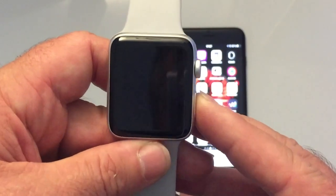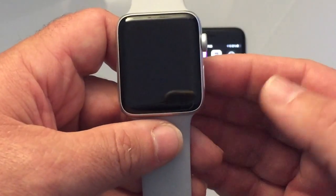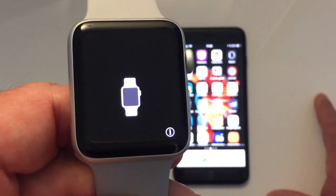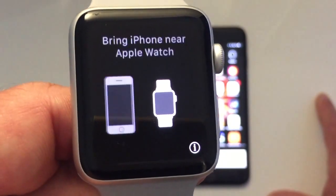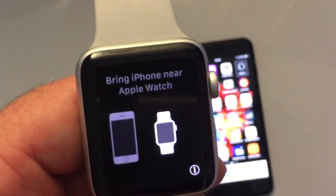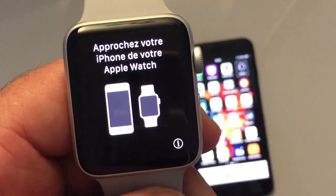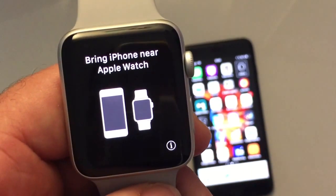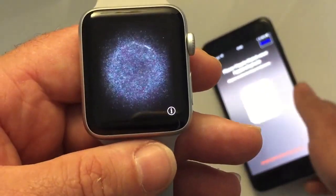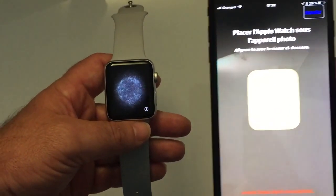Let's power on the watch now. If you have a Series 1, you will really notice the difference in boot speed compared to the Series 3. At first startup, you can see the pairing animation on the watch. To pair the Series 3, you absolutely need an iPhone above the 5 and 5C — unfortunately, people with an iPhone 5 or 5C cannot pair their Apple Watch. You then pass your iPhone in front of the watch to complete pairing.